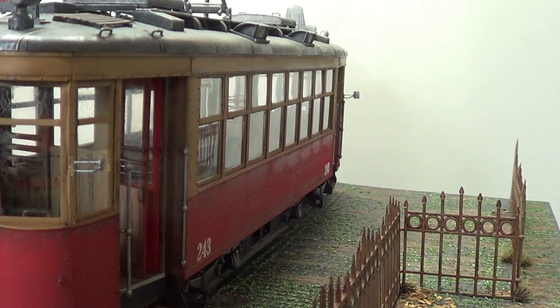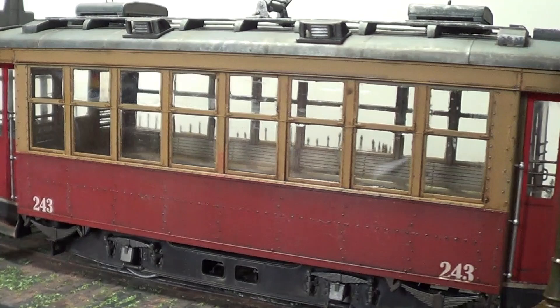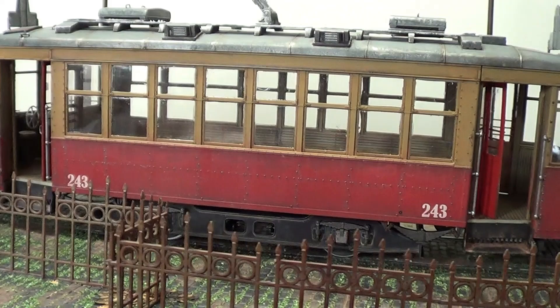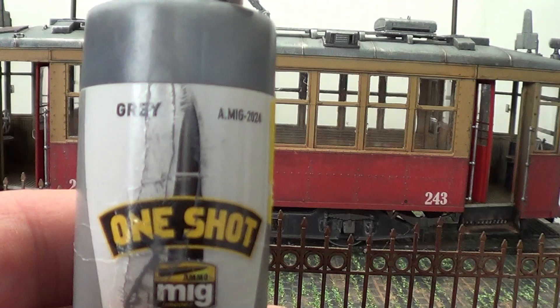I'll show you what I've used in a bit. Well, it's been a great build, no problems at all with the fit. Plenty of parts as well. So when I did the tram, the first thing I've done, I undercoated it. I primed it with this here — the MIG one shot, grey. So the whole of the tram was primed in that.